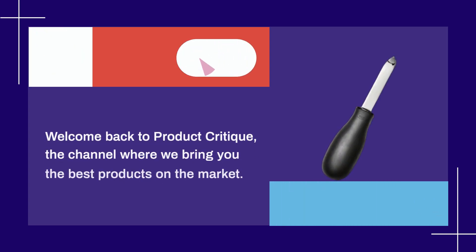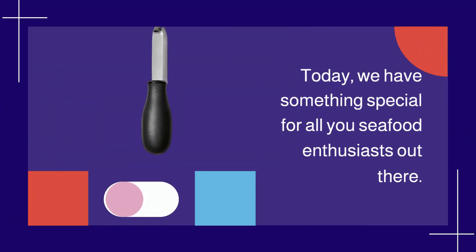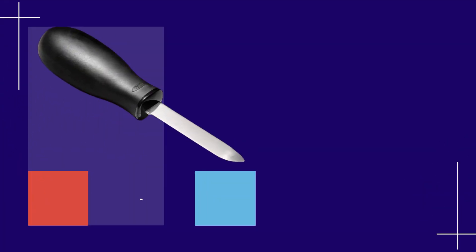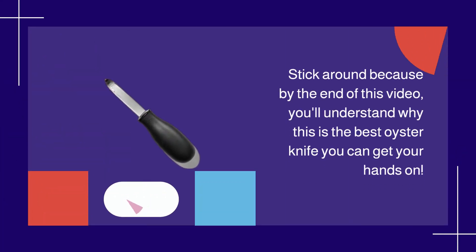Welcome back to Product Critique, the channel where we bring you the best products on the market. Today, we have something special for all you seafood enthusiasts out there. We're talking about the OXO Good Grips Stainless Steel Non-Slip Oyster Knife. Stick around because by the end of this video, you'll understand why this is the best oyster knife you can get your hands on. Let's dive right into it.